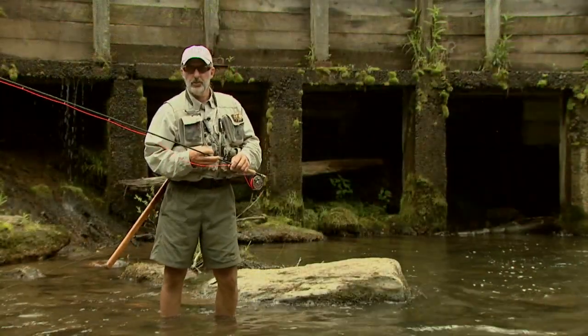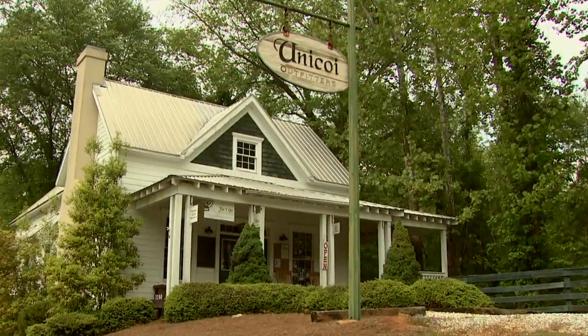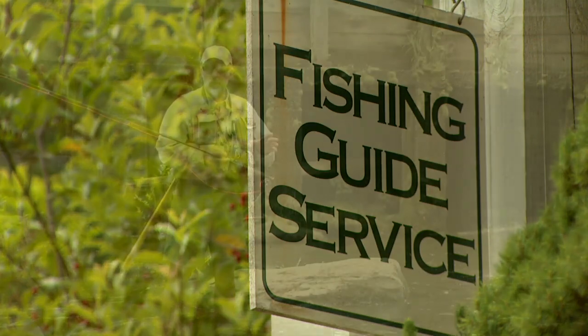Hi, my name is Rex Gudgel. I'm a guide for Unicoi Outfitters in Helen, Georgia. We're lucky we have five pieces of private water we get to fish right near our shop. Today we chose the Chattahoochee River to see if we can catch a trout.